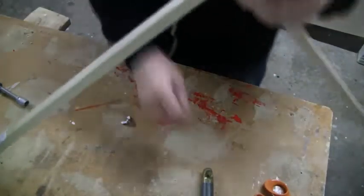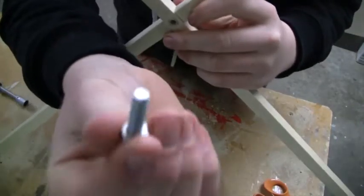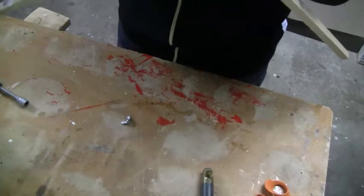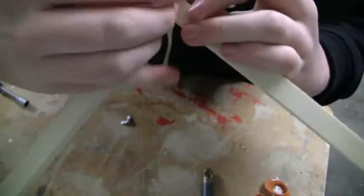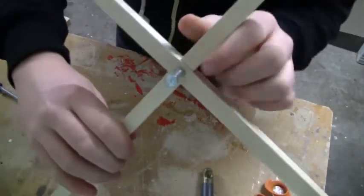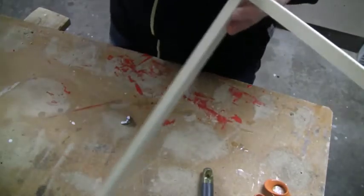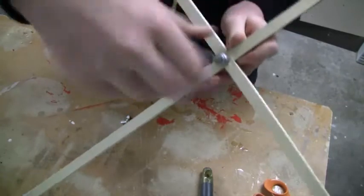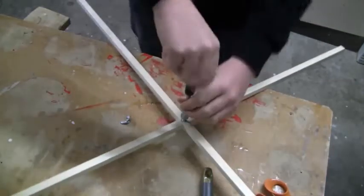And then I use a bolt which is going in here. Let me show you — there it goes in really easily in the hole. I drilled out a hole in the middle too, and then I just screw it in. Let's do that pretty quick here.